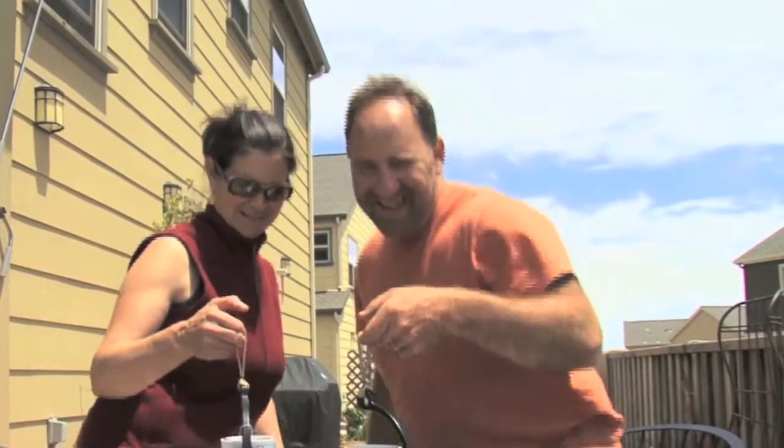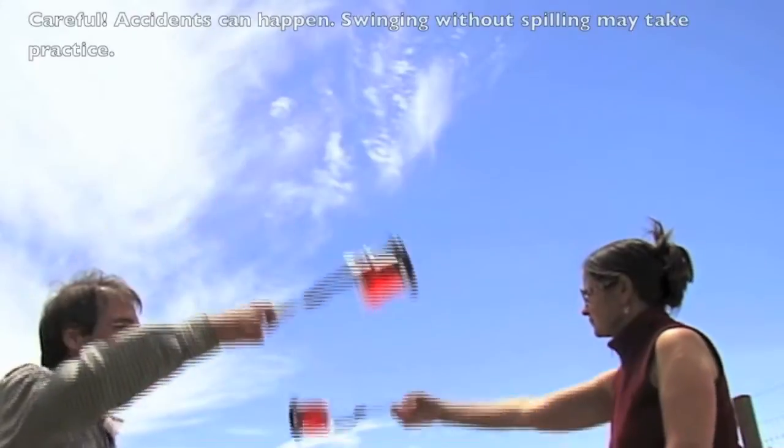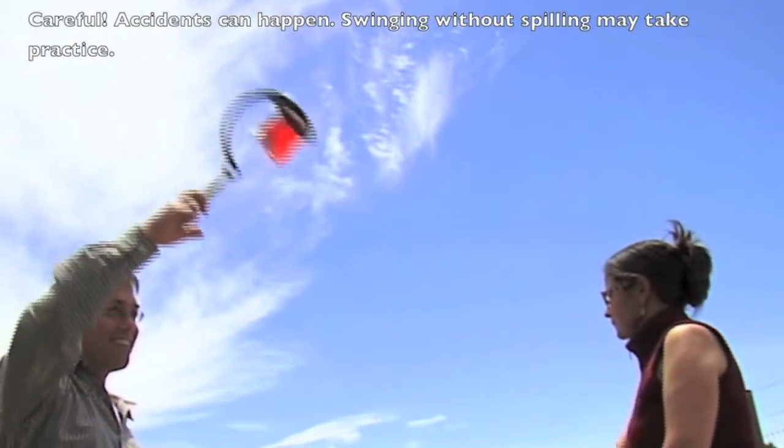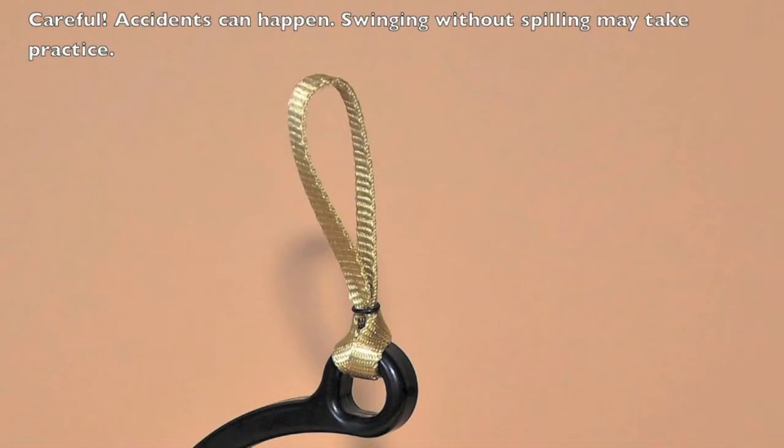The Spill Knot is fun and easy to use. With the Spill Knot, you can spin your drink round and around and even upside down without spilling a drop. The Spill Knot's webbed handle loop makes it easy to hold.